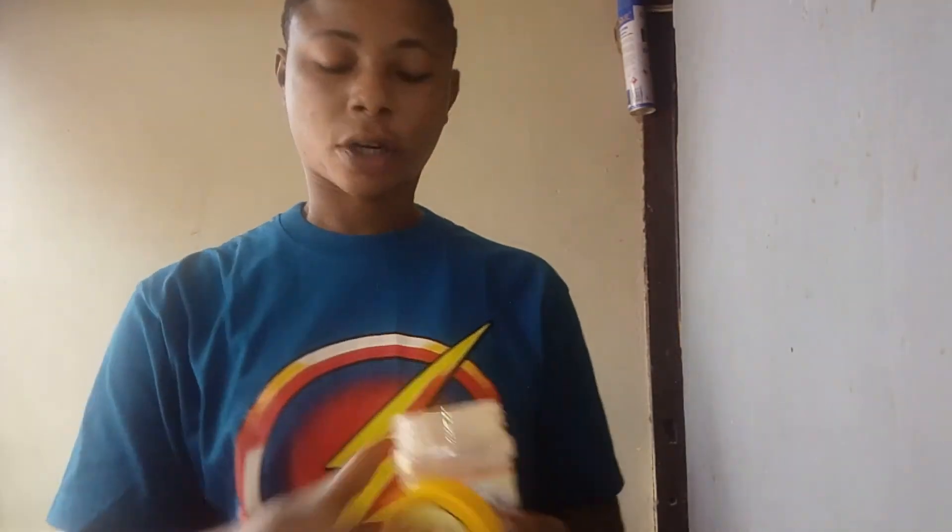Ginger — this is my powdered ginger, you can add the powdered one. To make it fast, I think powdered ginger will be good. Or better still, you can get the one from the local market. Add the warm water to it, then add one teaspoon of powdered ginger. Let's go!